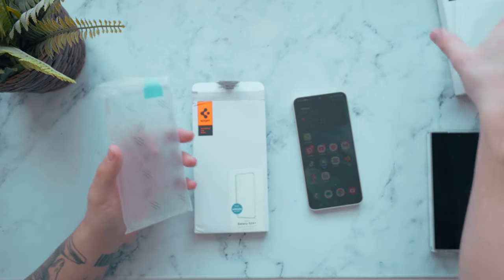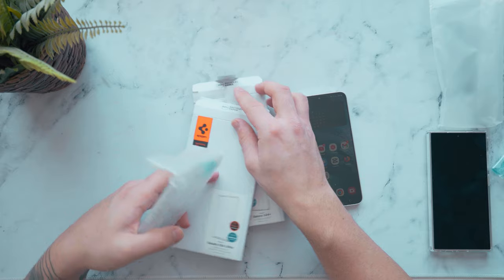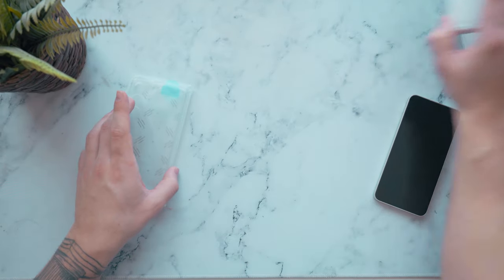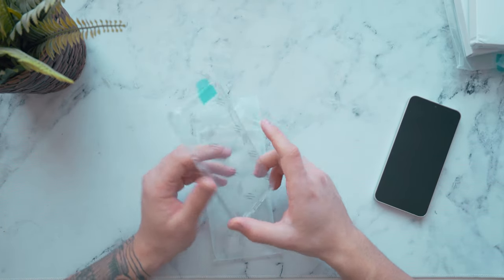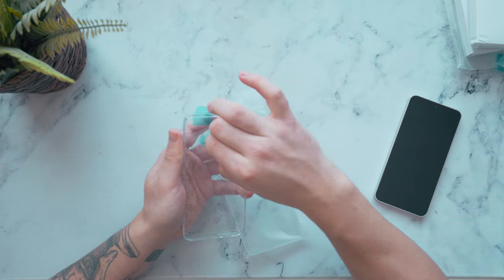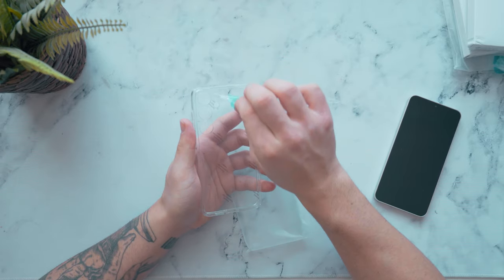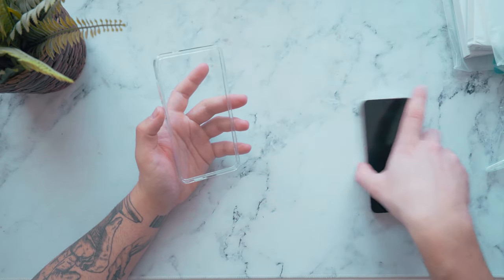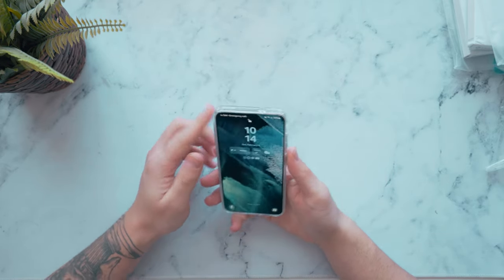For the S24 Plus case, we're looking at a similar build overall — this one is also made with 90% recycled paper. I'm starting to see more consistency in Spigen's build across these cases. Taking this out of the box — this is the simple clear case. Last year for the S23 Plus I reviewed a similar case but it had a metal kickstand; this one's regular without that kickstand. I just wanted a clean overall finish for the S24 Plus — a simple, nice clear-on-clear kind of look.